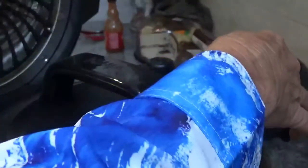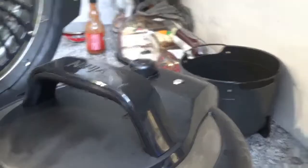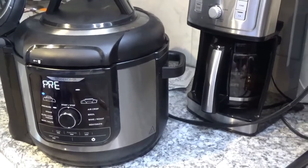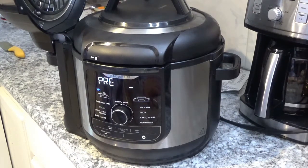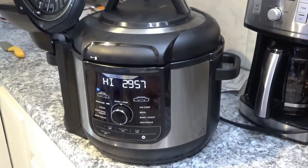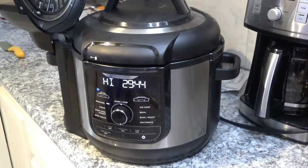It'll take about nine minutes for that little button in the back to pop up and seal the compartment so it can start pressure cooking. That doesn't automatically mean the lights are ready to start counting down yet — it usually takes another minute or so. It took nine minutes to pressurize where the button came up. Then about 45 to 55 seconds after the button came up, it started counting down. So we'll be back.